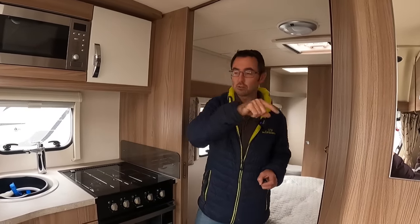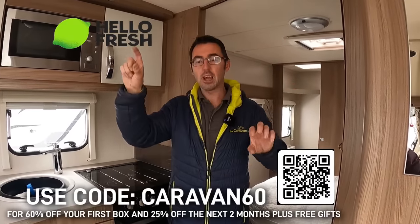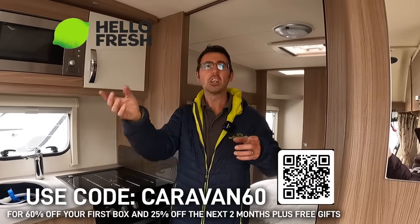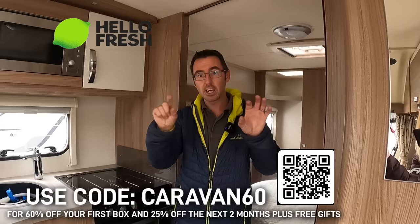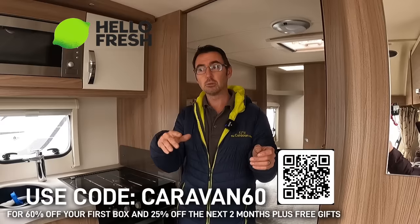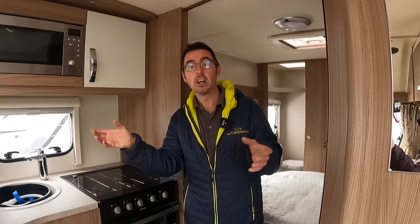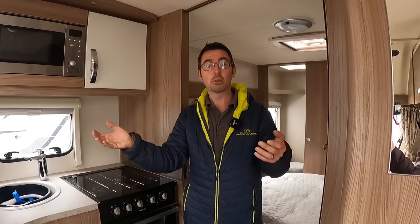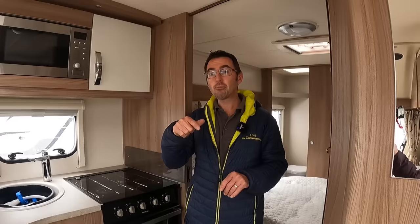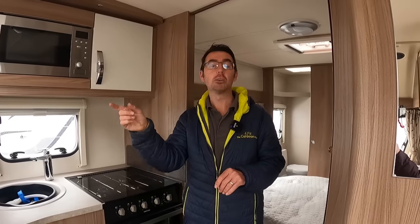On Thursday's video we had a video come out about cooking in the caravan, and we've got a deal with Hello Fresh with 60% off. With our code you get a few little extras, and you can get your first order 60% off - it works out to less than two pounds per meal. Even if you want to go on and use it just once, you're not going to be able to buy all the ingredients for the money it costs, so it's well worth giving it a try with the Caravan60 code.